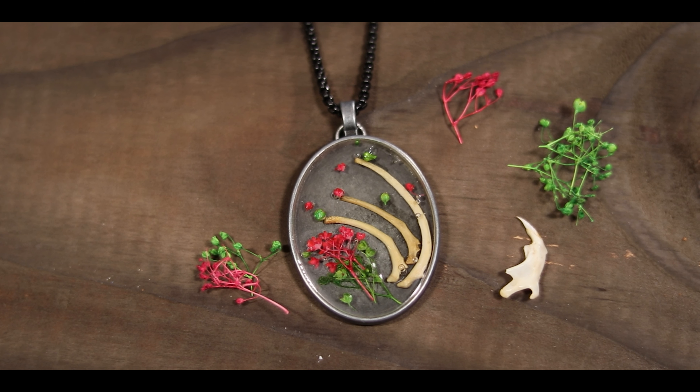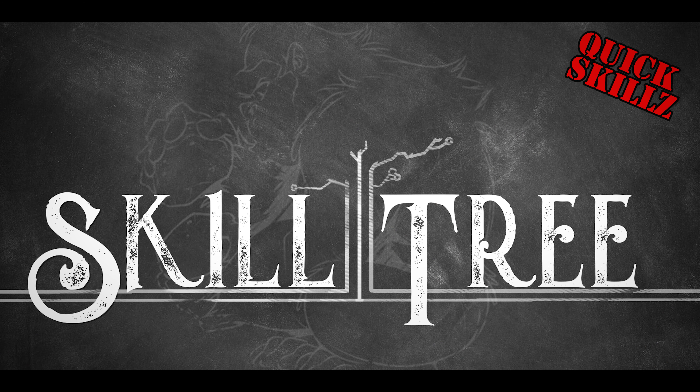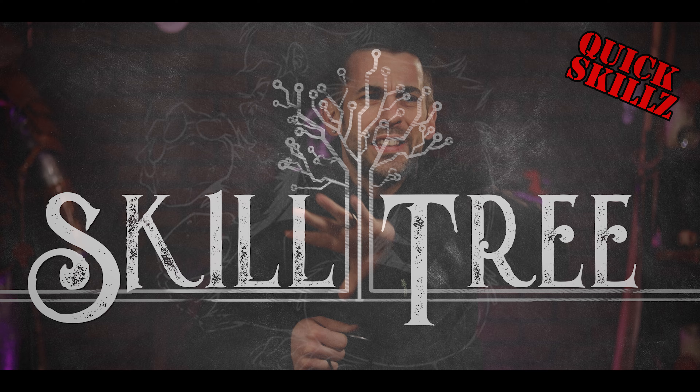Today I'm going to show you a crazy fast and easy way to make a custom resin pendant like this one. This is a crazy fun and really easy skill to get into. It takes very little time to do, cheap money to get into, and you get to be really creative with it.